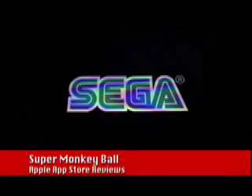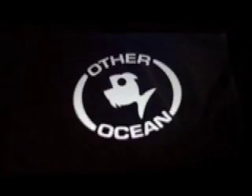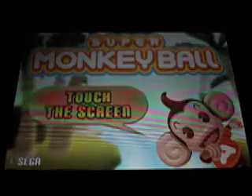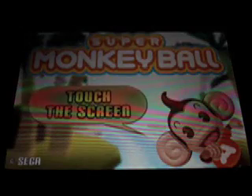Hello and welcome to Apple App Store Reviews. In this review I'm going to be reviewing Super Monkey Ball. This is a great application. It's really fun and really addictive. It can be played by all the family.